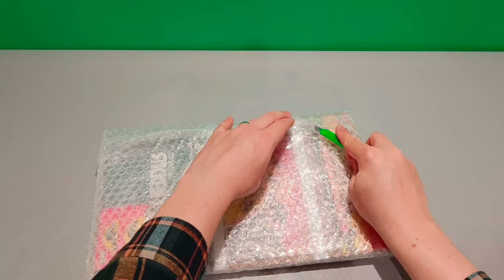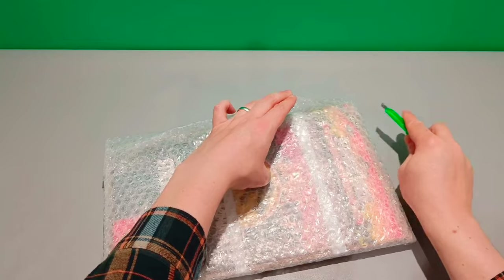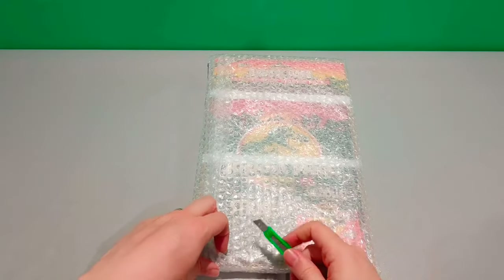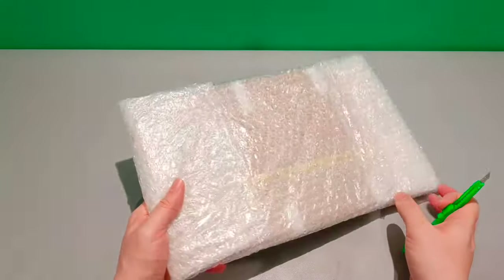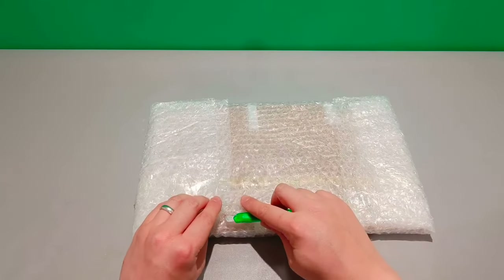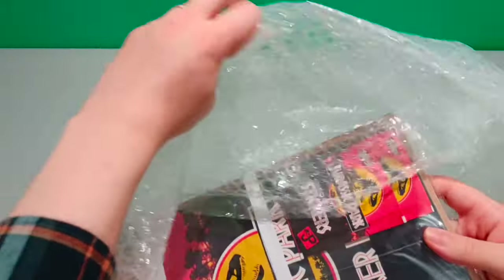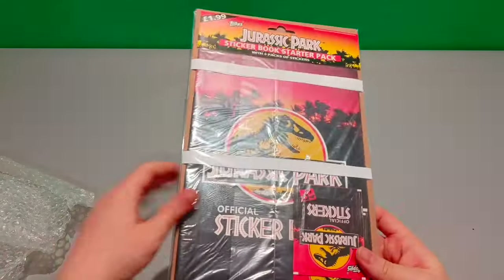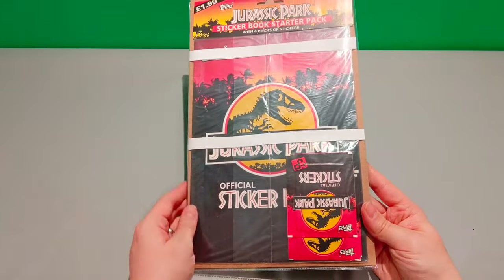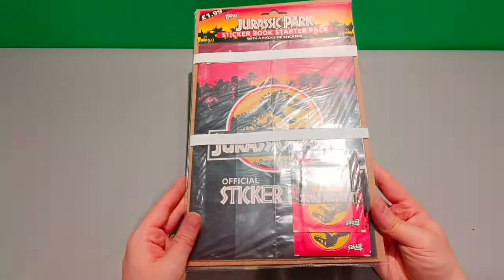Fortunately, the seller packaged this thing really carefully, which sometimes it's a bit hit-and-miss with stuff getting delivered and the kind of condition that you find it in when it arrives. And here it is. Wow, this is amazing. The little straps right in the middle to keep it in place. The seller has done a really good job packaging this.